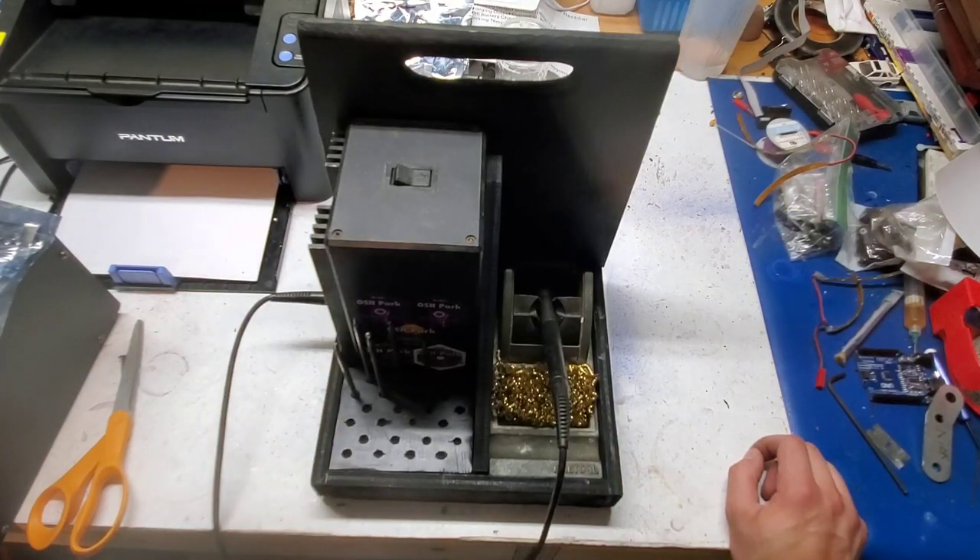If you're interested in building a solder station caddy like this, I will put together some plans and I'll post a link to them in the description box below. If you enjoyed this video, I would appreciate it if you liked and subscribed. Please check out my website at www.moto-obscura.com. Thanks for watching.